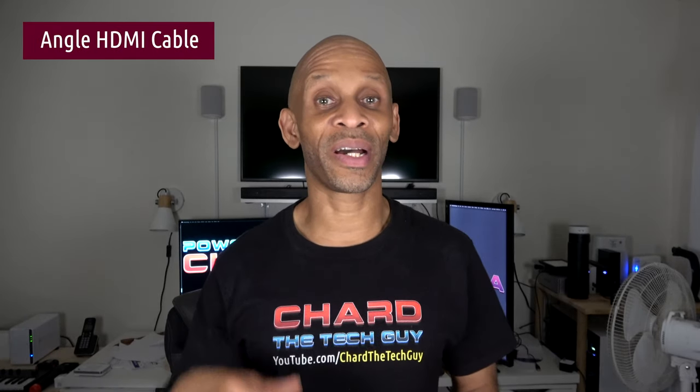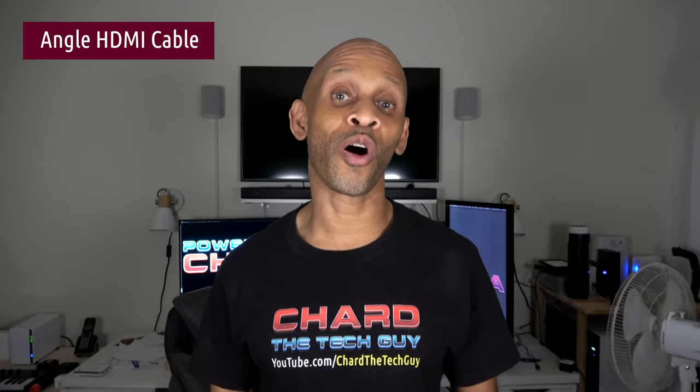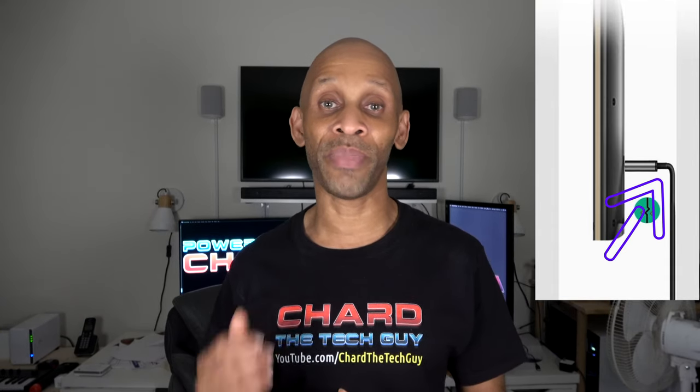Greetings everybody. Today I want to talk about how you want to choose your HDMI cable if you're going to wall mount your TV. It is very important that you don't get the straight kind, because I've seen somebody that got the straight kind, mounted the TV on the wall, and that HDMI cable was all bent out of shape — and it will seriously damage.